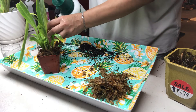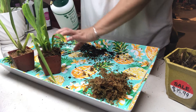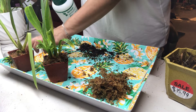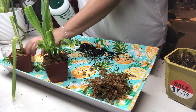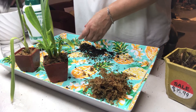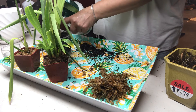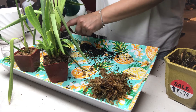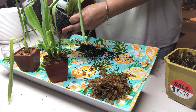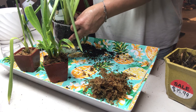So that's the three miltoniopsis that I planted today. Thank you for watching — please come back, I'll be putting up more videos. Thank you for watching again, bye!